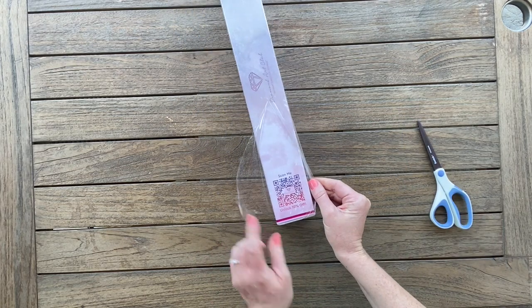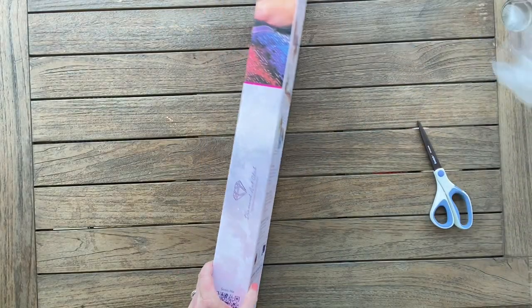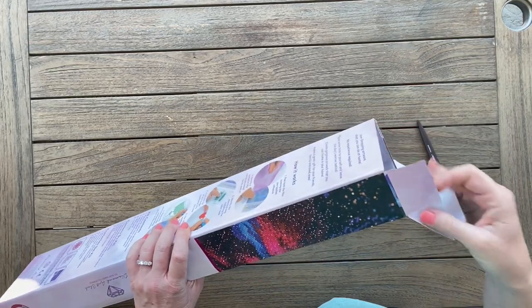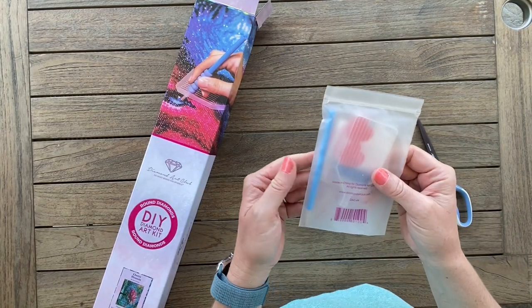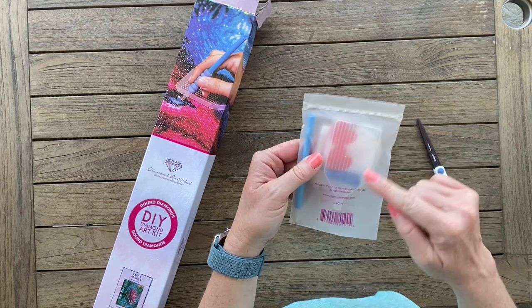You can scan this QR code and get 10% off, so just never ever pay full price. They also have a wonderful rewards program, so after you purchase a few things you'll start to get money off and certain discounts — it's really awesome.